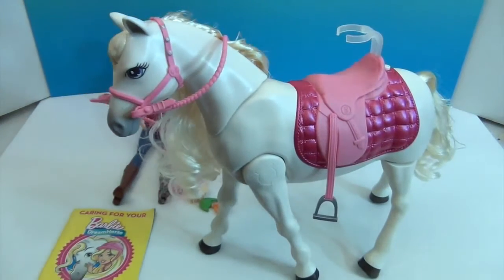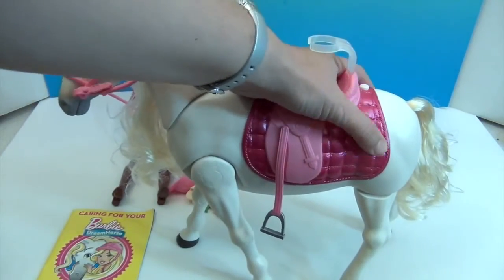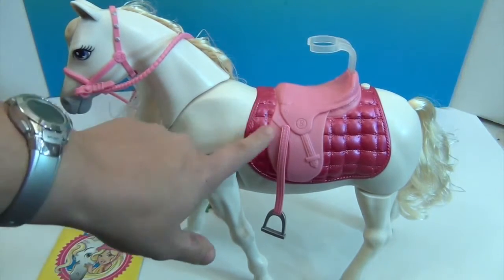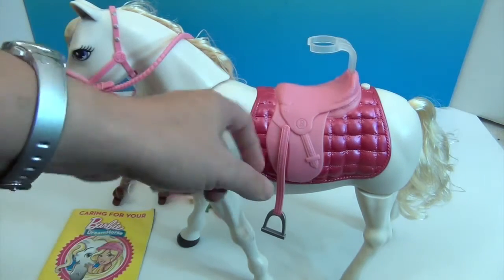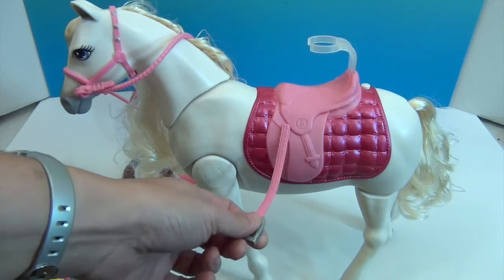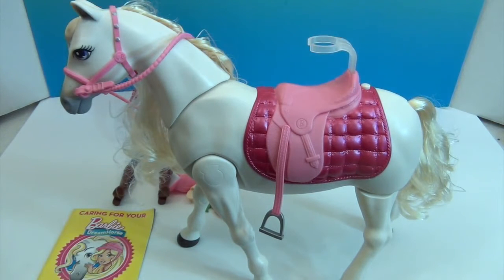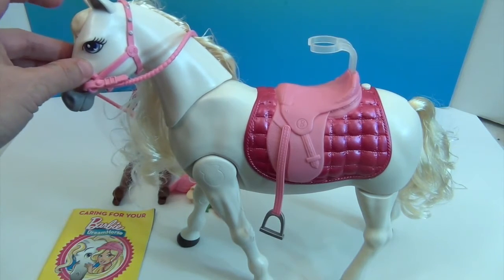Let's take a look at the dream horse itself. It comes with a built-on saddle with the blanket painted on in two different shades of pink — just like Barbie's outfit, so she matches her horse. The stirrups are an attachment so she can actually put her feet in. There's also a clear little seat belt, which definitely helps Barbie since this horse dances. There's a button on this part of its head.